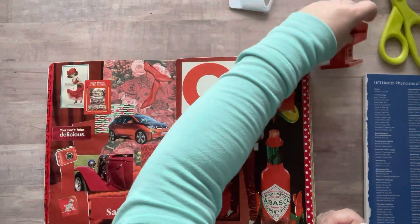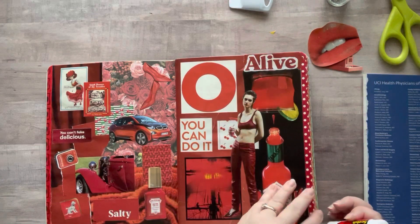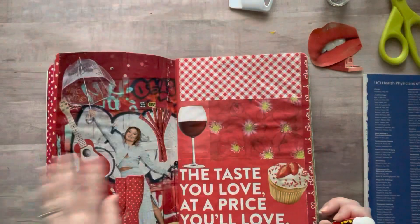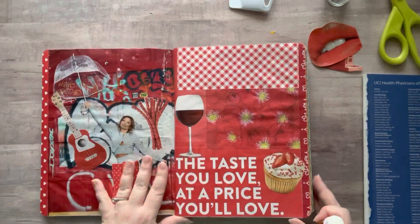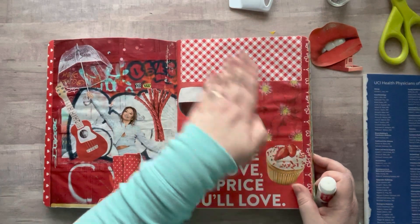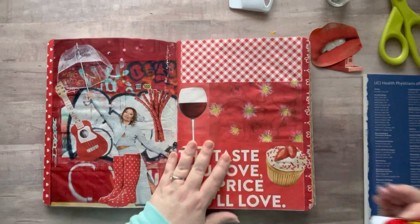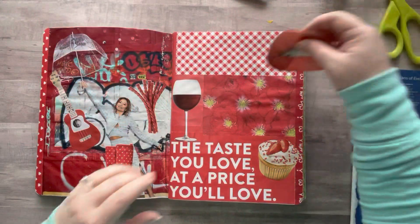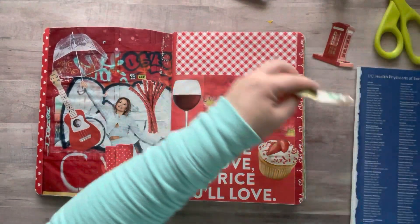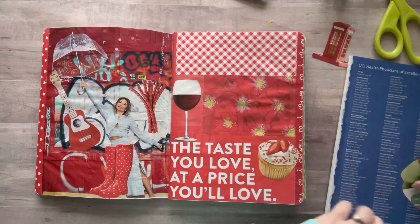I'm not trying to create a masterpiece all the time. While I do warm-up crafting sometimes before I start a video, I added some backgrounds down here to fill up this page. I think I'll add the lips right here — I like it a lot.